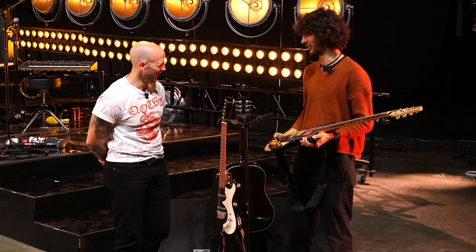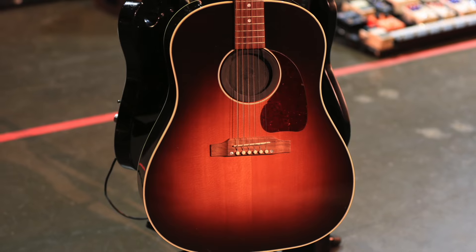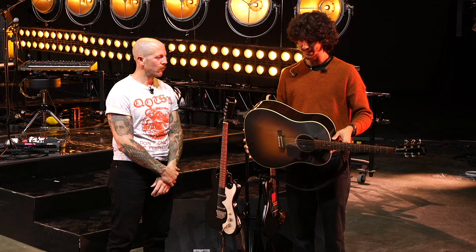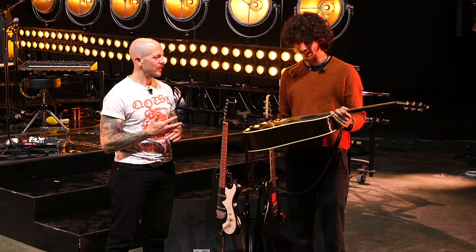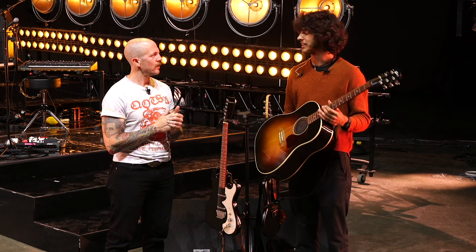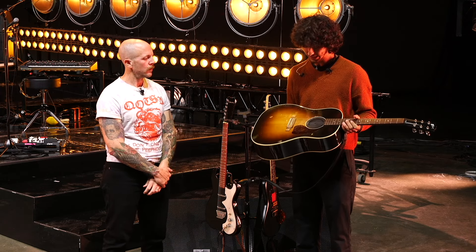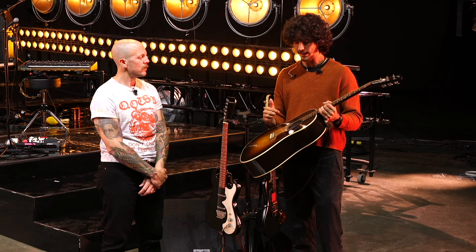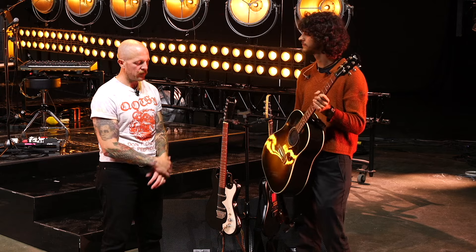Last but not least, there's a Gibson J-45 acoustic — a classic for a reason. Brad mostly plays electric but uses the acoustic for about five or six songs, including 'Ain't No Rest for the Wicked,' 'Trouble,' and 'Neon Pill,' the title track. He uses 11s on it as well — Ernie Balls.